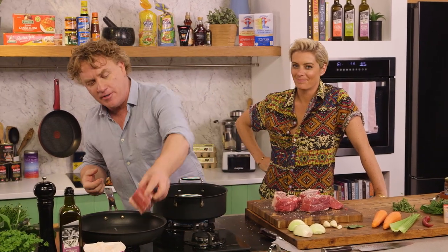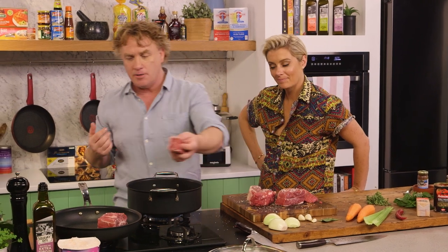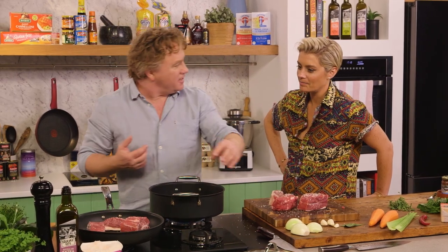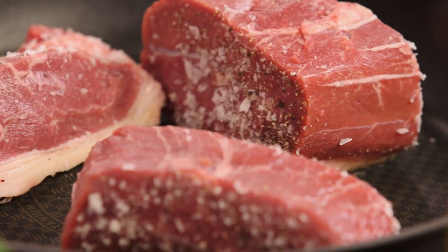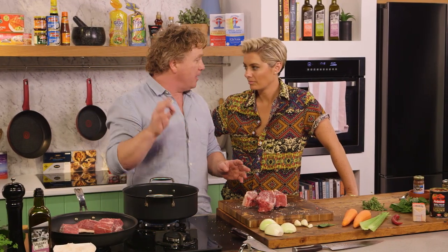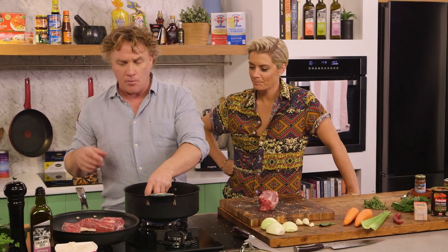I'm going to brown this off. First, I've got the fat side down — I like to render that out, and that fat will help to sear the outside of the beef. As I put it in you can actually hear that sizzle, which is what we're after. Red meat is great — if you do enjoy meat, I always say it's better to eat less meat but better quality meat. That's a better way of doing it.